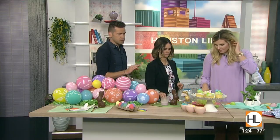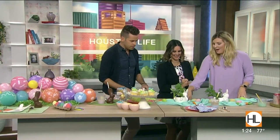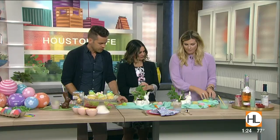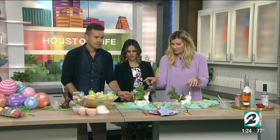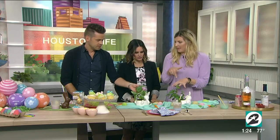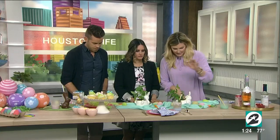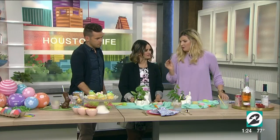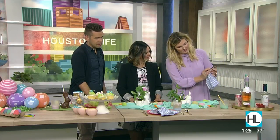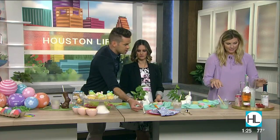Let's move down to the adult Easter on a budget. So this is just fabric from the craft store used as a runner, and then I use these ceramic bunnies from the dollar spot and put fresh herbs in them for a nice fragrant touch. For the place setting, I use these super cute bunny napkin rings from Amazon — just put the napkin through — and these beautiful plastic golden flatware.